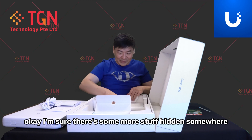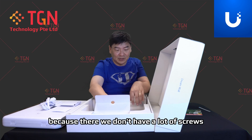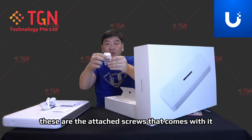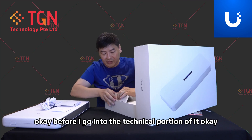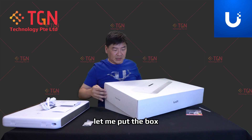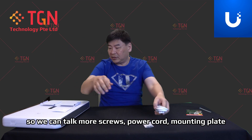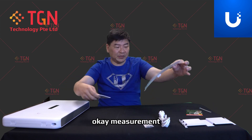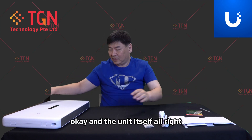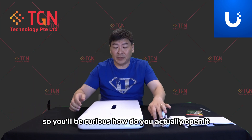There are also screws hidden in here — yes, these are the included screws that come with it. Before I go into the technical portion, let me put the box aside. So to summarize the contents: screws, power cord, mounting plate, measurement guide, and the unit itself.